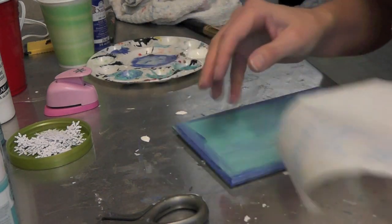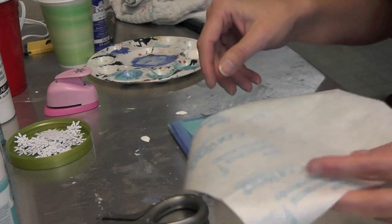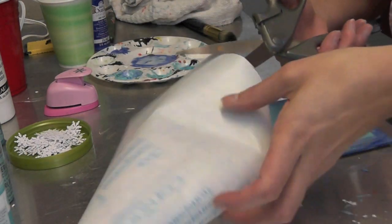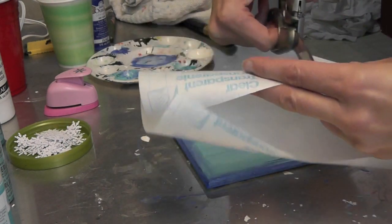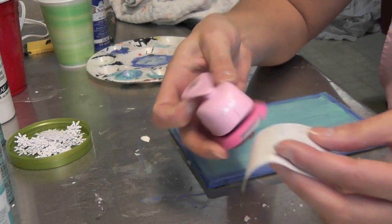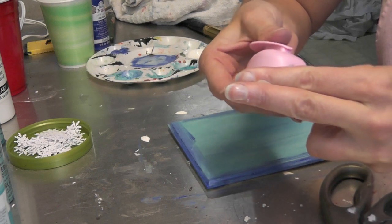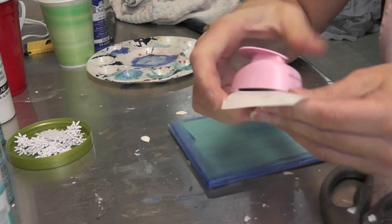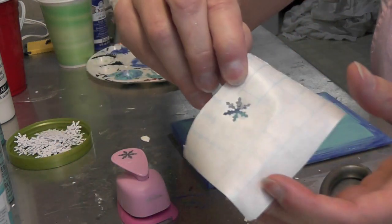We are back and our plaque is dry. I'm going to make a stencil — all you need is a piece of contact paper. Since we're making a snowman and working with snowflakes, here's my paper punch, and I'm going to just punch right into the contact paper. And there is a stencil.